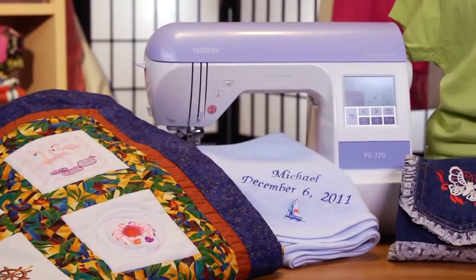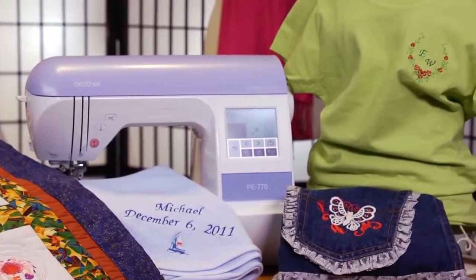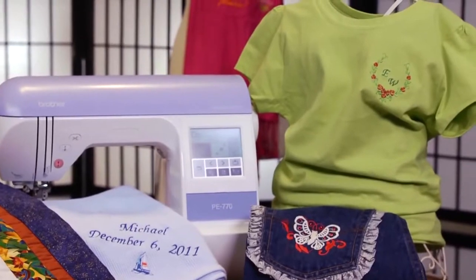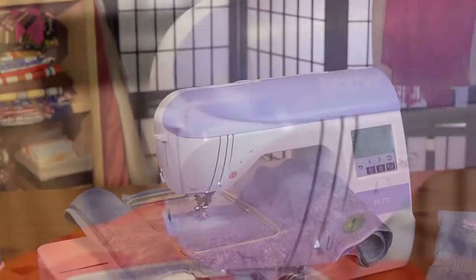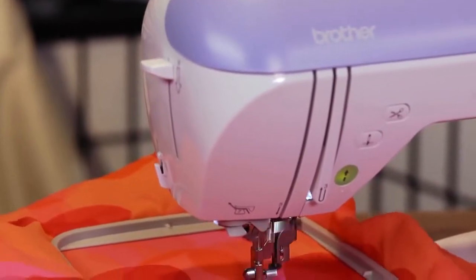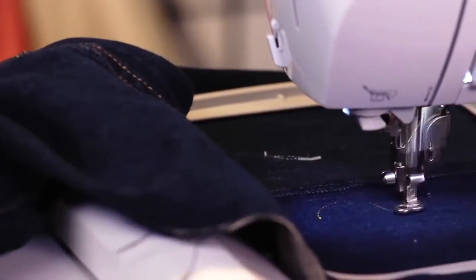Are you a sewer or an embroiderer interested in taking your skills to the next level? Then why not check out the PE-770 embroidery machine from Brother. This computerized machine, perfect for any embroidery enthusiast, is easy to learn, easy to use, and a great choice whether you want to embroider delicate fabrics or more sturdy items like denim.